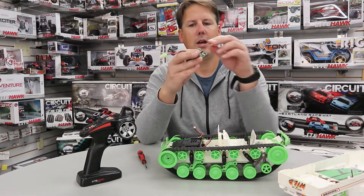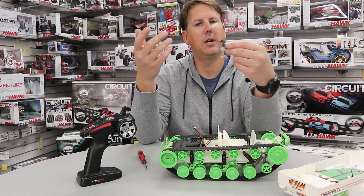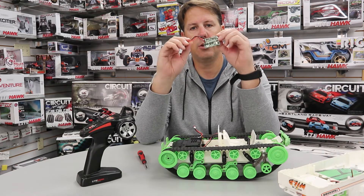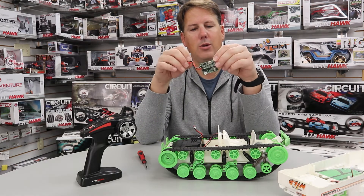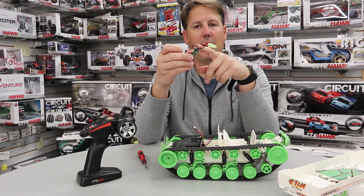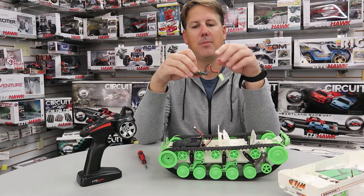Once you've got this out, you can order these parts on lighthawk.ca. If you go to the parts and tech section, you can get this piece. We ship parts all over the place every day, and you can buy this piece and get your tank back up and running.